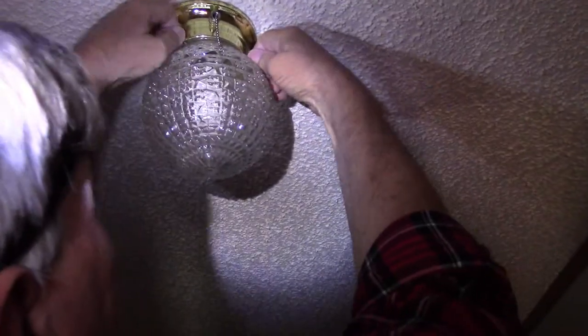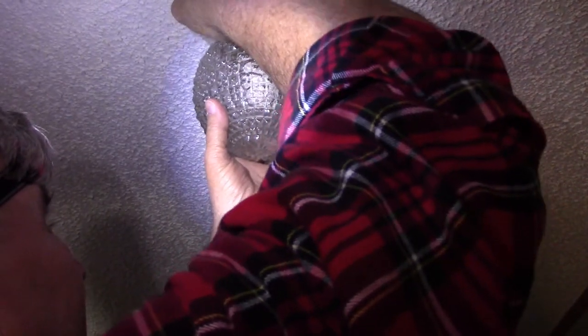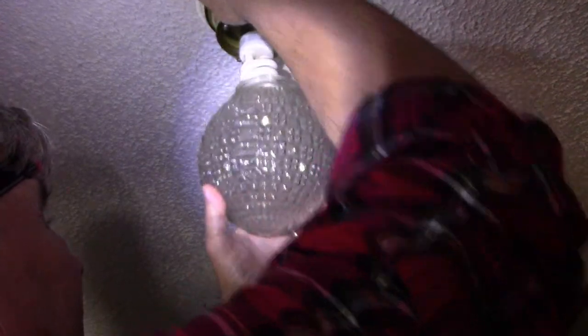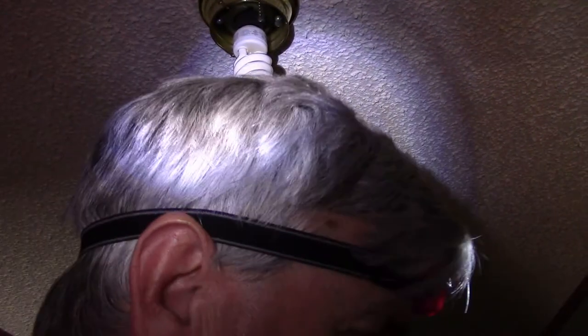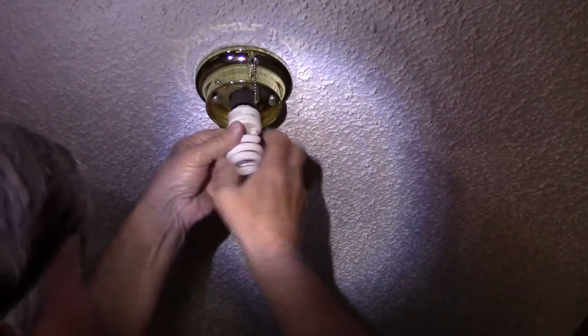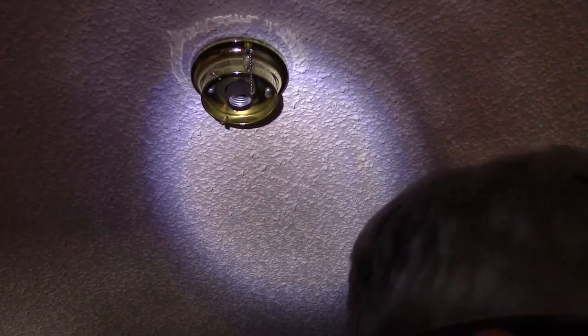I'm fixing to go up here and replace this and show you what I have to do. I'm going to drop that down inside there and put it right there. Take that bulb out for a second.